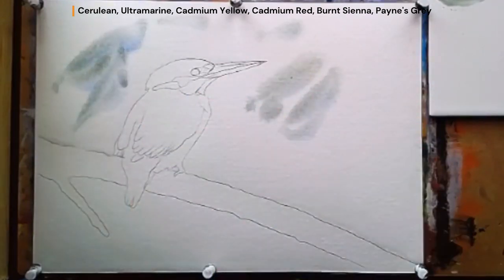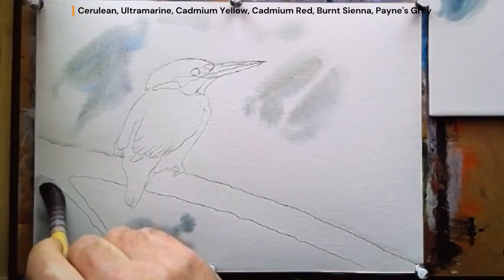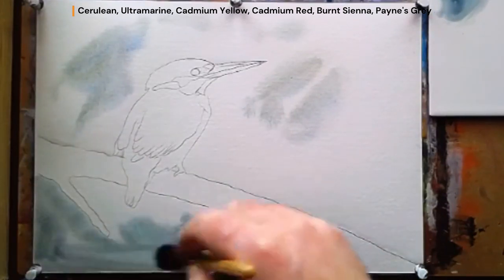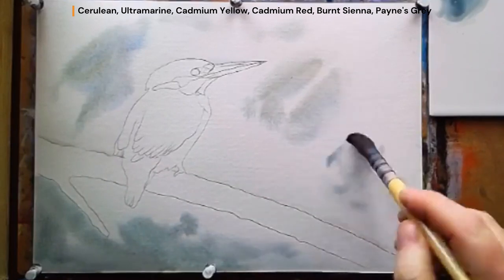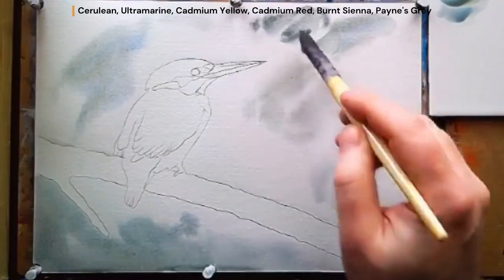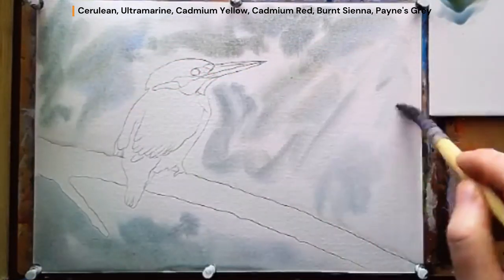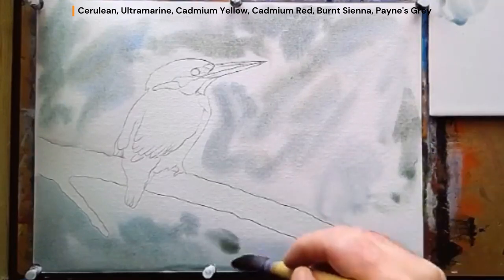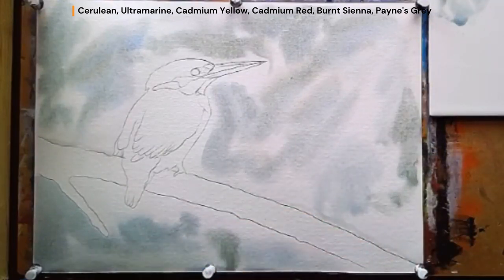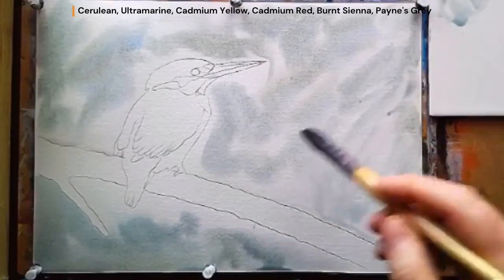The background is a mixture of Ultramarine, Payne's Grey, Burnt Sienna and Cadmium Yellow. Drop the colours in, mix them together, and give it a really mottled, loose background because this could be water or it could be water and distant foliage. Make sure all the areas are covered, and if you're working on a slope allow for the fact that it will run downwards.